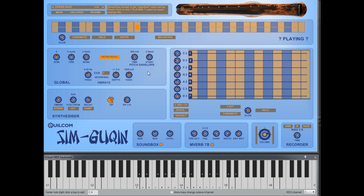The sustain pedal has to be pressed just before you play a string note. Now I'll talk about how you play the Sim Guqin. The string notes are from C3 up to B3 — that's seven notes for seven strings.